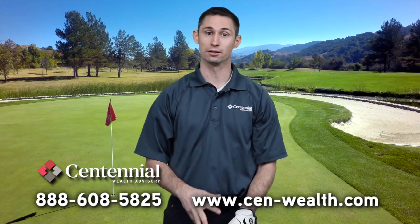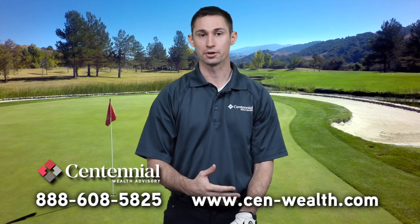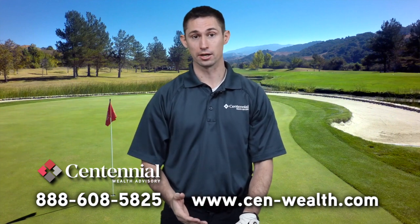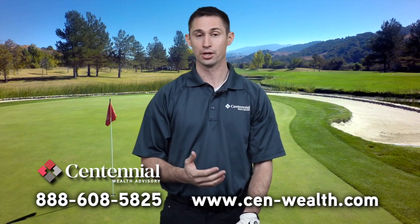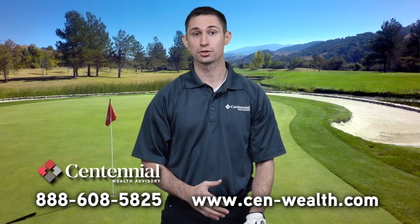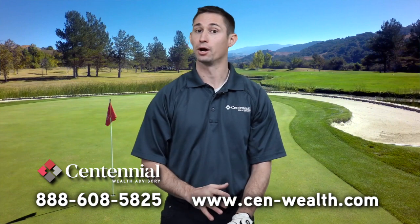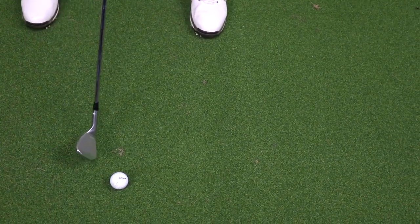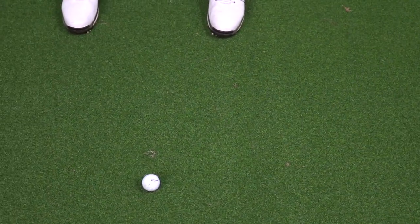The correct club — a wedge of some sort in varying loft and degree — is going to actually get the ball into the air. You don't have to help the ball get up into the air at all. What you want to do is make sure that your hands and wrists stay intact throughout the whole chipping stroke. We want to make sure that we lead with our hands — your hands cross the plane of the ball first.